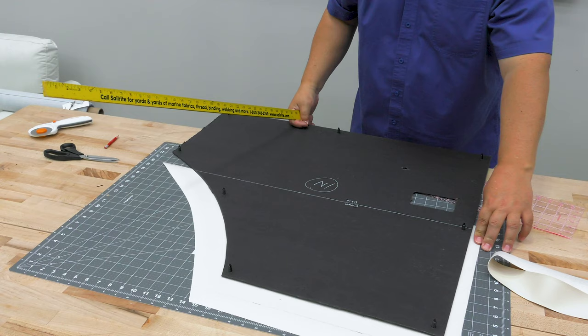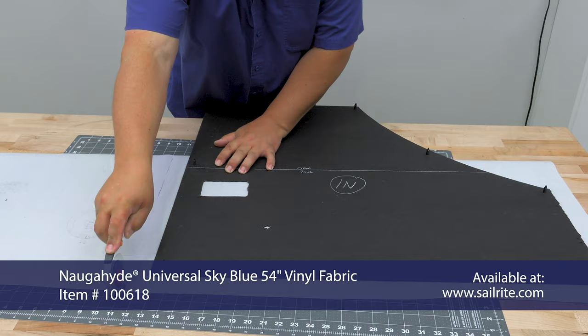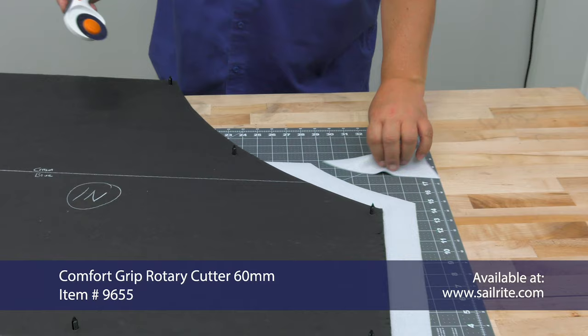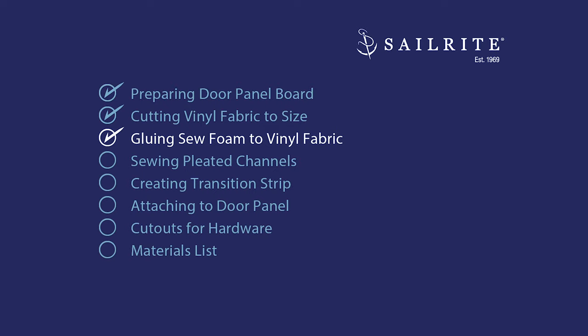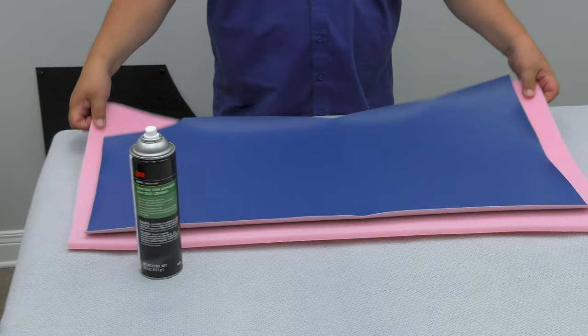Now we'll place our cow board on top and confirm that we have enough fabric around the entire perimeter. Now we're working on the blue fabric — the fabric is facing the table top and we're cutting around it with the rotary cutter and the cutting mat. For a soft plush feeling, we're going to glue sew foam to the vinyl fabric on the underside. The General Trim Adhesive by 3M is available at Sailrite and the sew foam has a fabric backing so that when you sew through it, the thread does not pull through the foam.